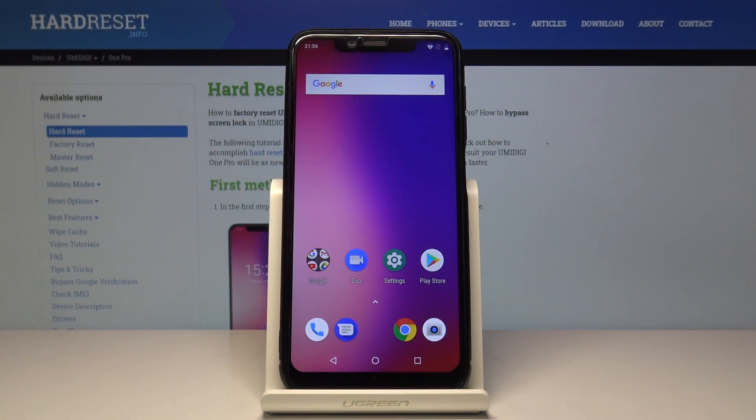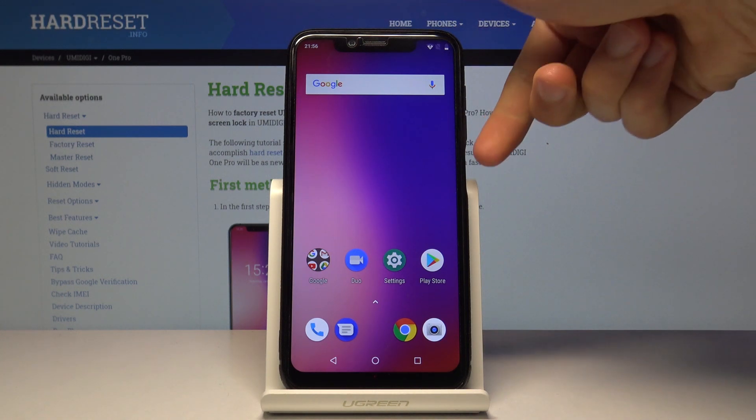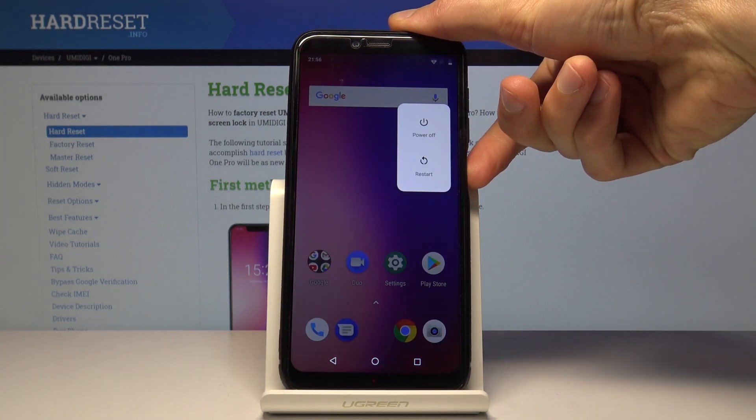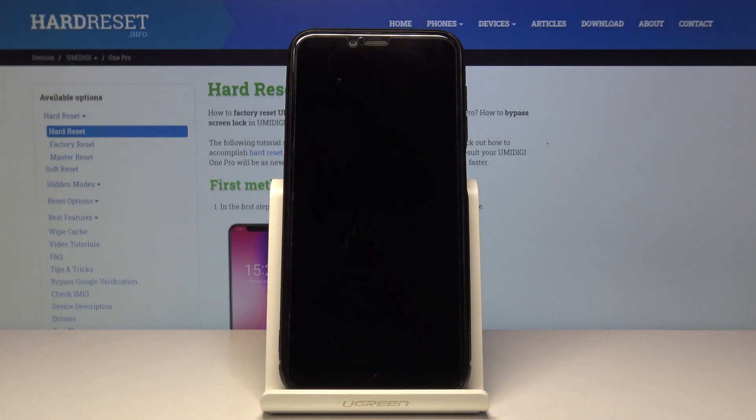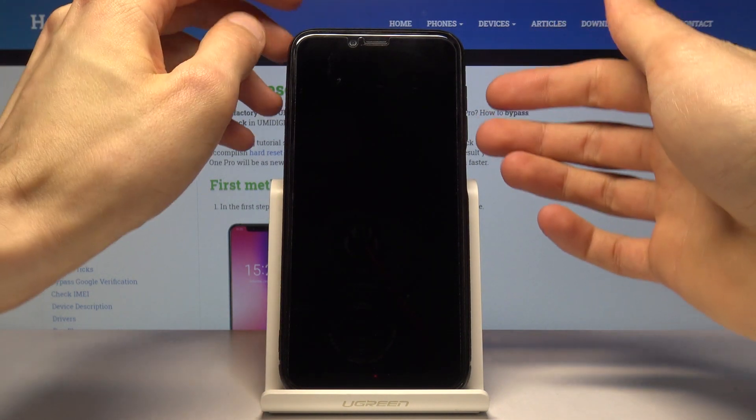Welcome. My device is the Omidagi One Pro and today I'll show you how to put the device into factory mode. To get started, let's hold the power key and select power off. Once the device shuts off, you want to hold the power key until you see the logo of the device.